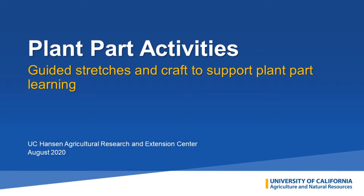Welcome to Plant Park Activities. We're going to go through some guided stretches and crafts that will help support plant park learning.